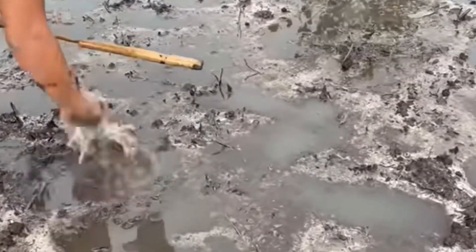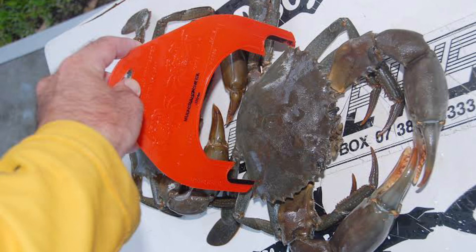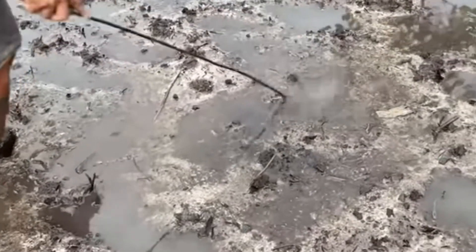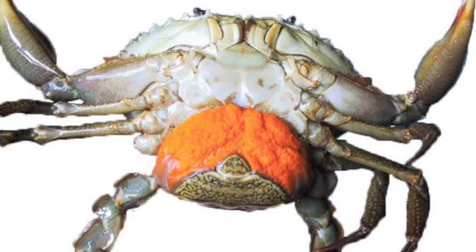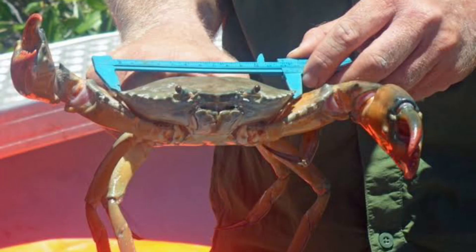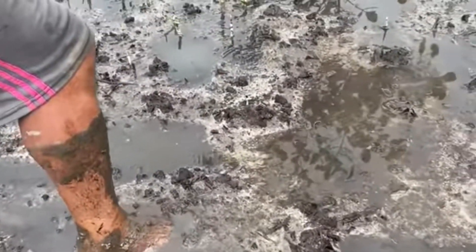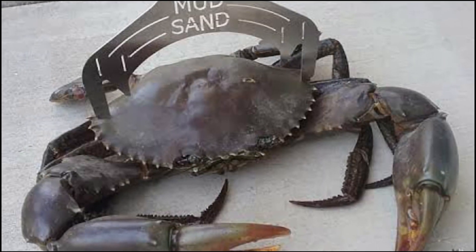Release or keep the crabs. If you catch a mud crab, check its size and gender to make sure it meets local regulations. Females with eggs should be released. Male crabs must be at least a certain size to be kept. Consult local regulations for size and catch limits.